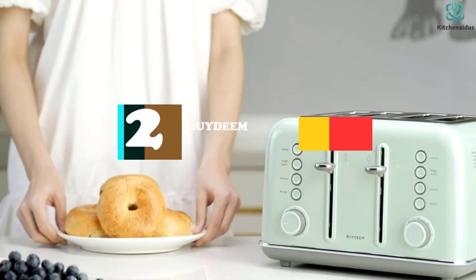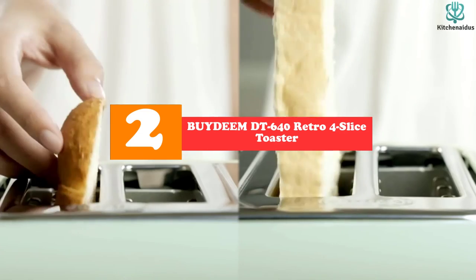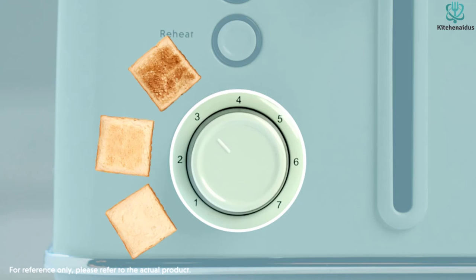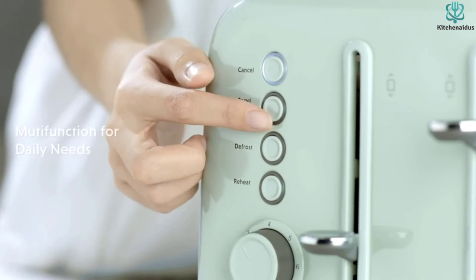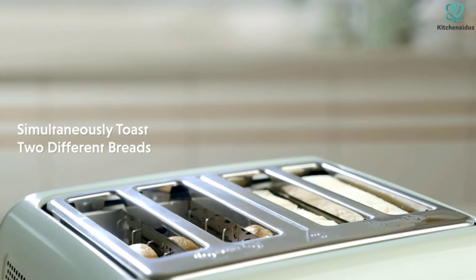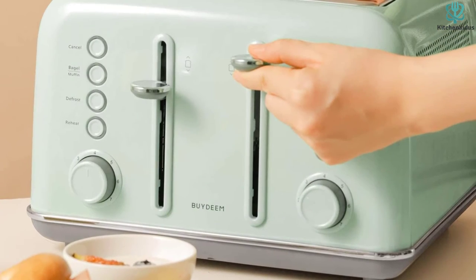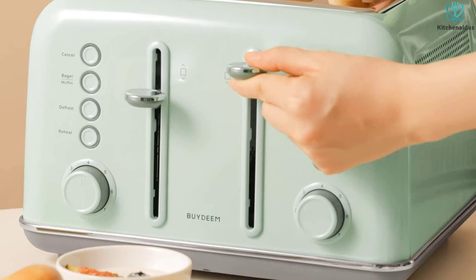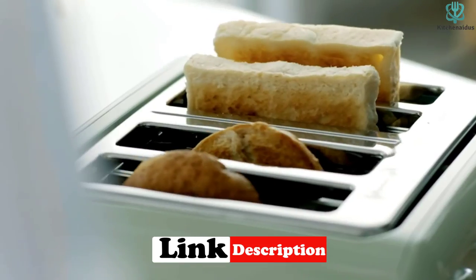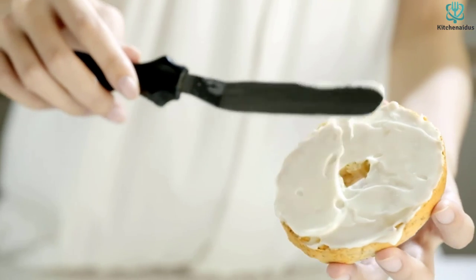At number two, we have the Buydemdt 640 Retro Four-Slice Toaster. With its attractive greenish hue, this retro toaster will enhance the look of your kitchen. It offers seven different browning levels, ranging from light to dark. It also includes two independent control panels, allowing you to operate both simultaneously without switching between them, so you can toast more bread in less time.